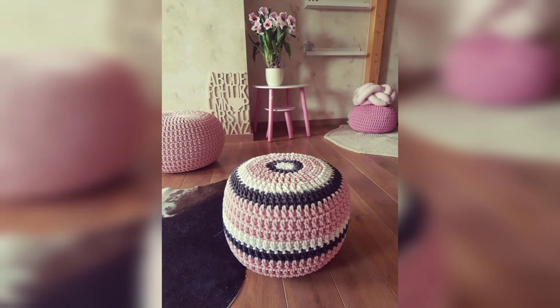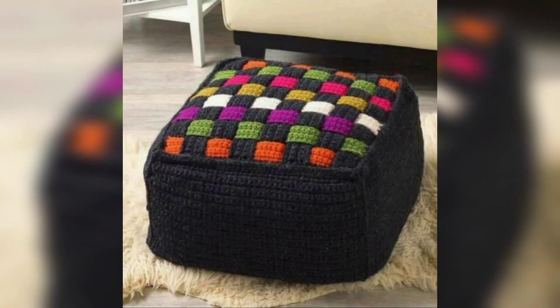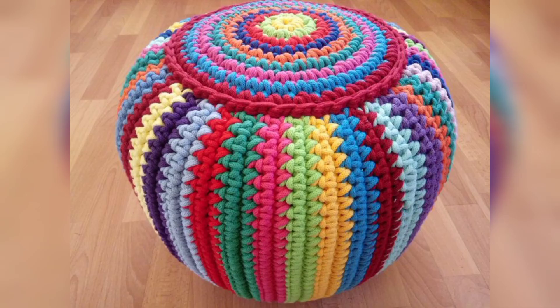I have teamed up with my favorite designer friends to bring you a one-of-a-kind event. This is the perfect time to jump in and explore crochet cables with four unique patterns and varied designs.